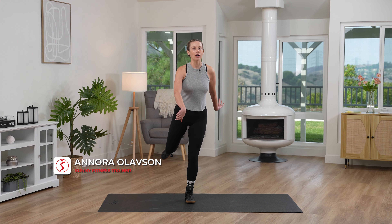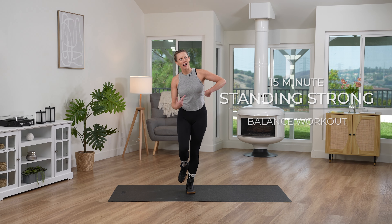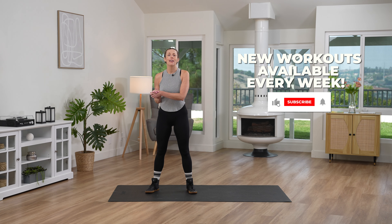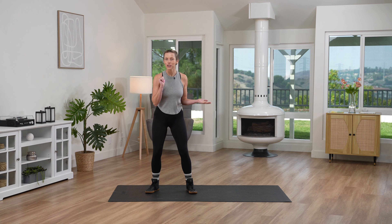Hey SunnyFam, Coach Anora here. We are all about balance today. 15 minutes, all balance, all standing, and obviously abs all involved. Before we get started, make sure you like, subscribe, and hit that notification bell so you stay tuned to all of our amazing, sunny, fabulous workouts. Are you ready? Let's do this.